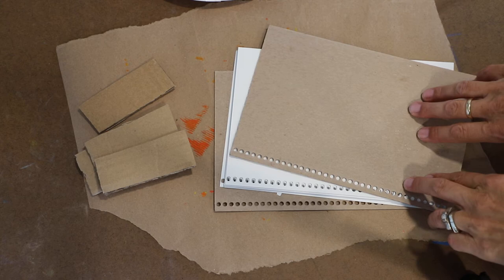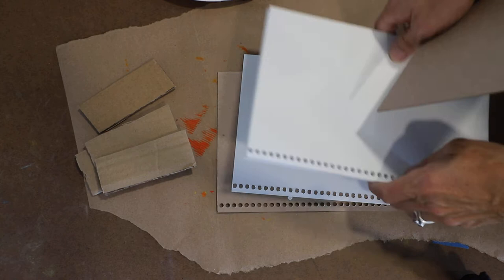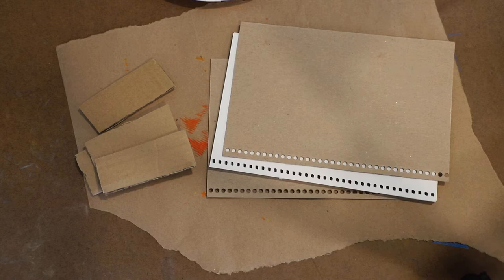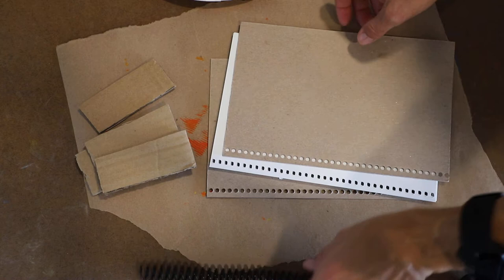I'm going to show you how to work with this sketchbook. This is part of your art kit and what we have is two covers, the papers in the middle, and then the spiral. So these are all parts for your sketchbook.